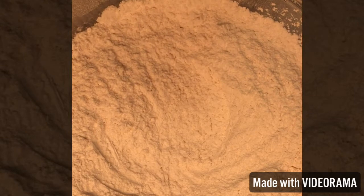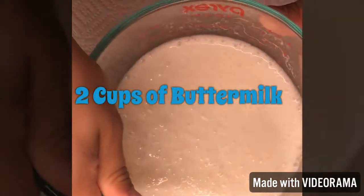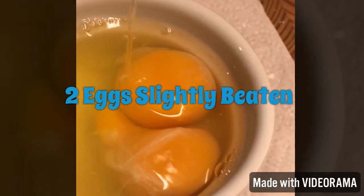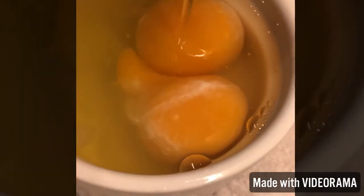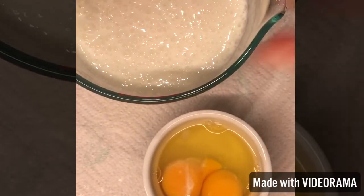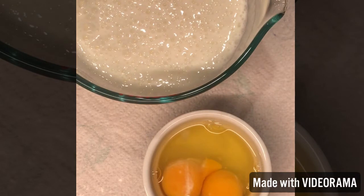Whisk the dry ingredients together, then make a little indent in the middle and set it aside. For the wet ingredients, I got two cups of unpasteurized whole buttermilk, then two large white eggs.